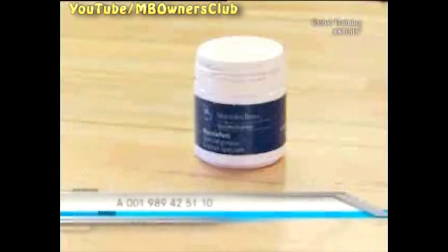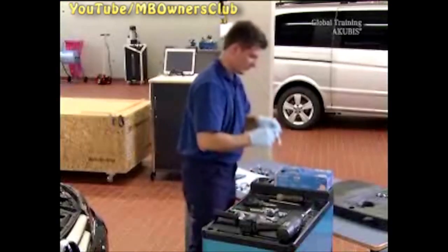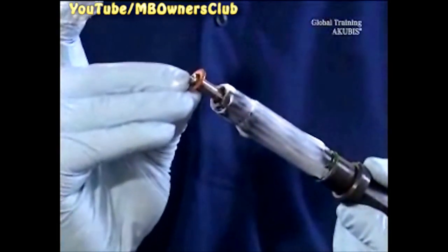You need this grease for the injector. Use the special grease from the hex nut to just above the green seal. The contact surface of the copper sealing ring must remain free of grease. Remove the cap, then fit the supplied sealing ring.